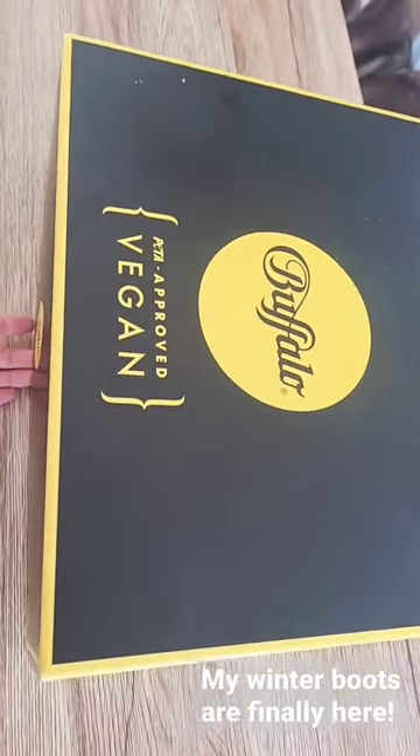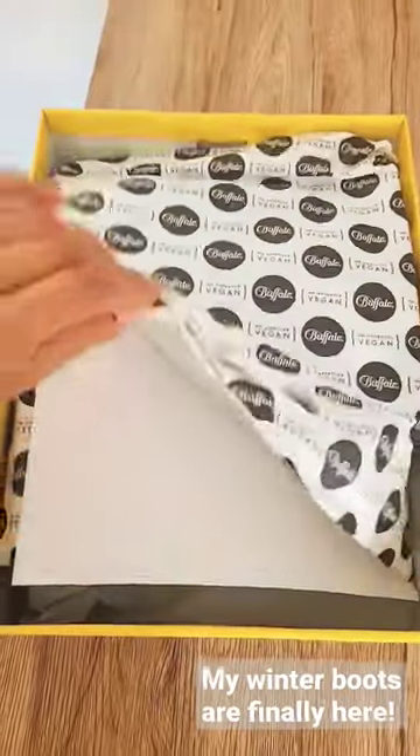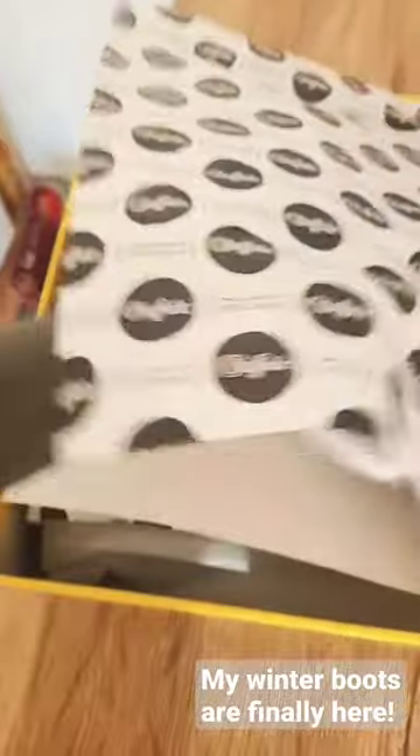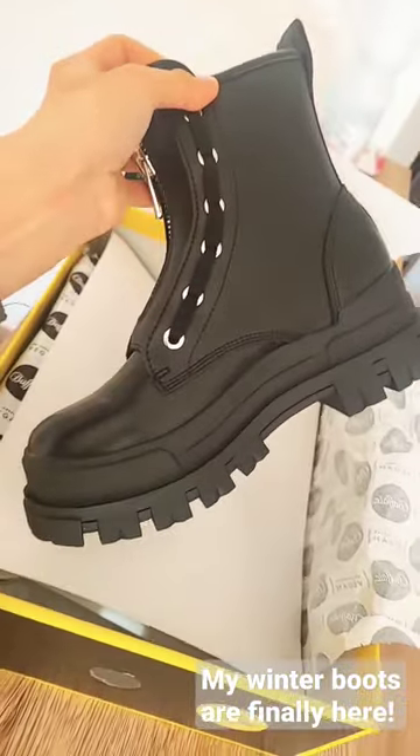They are pet-approved and vegan — it means no animals suffered in creating this. I like how it's packaged. Look at these, they are pretty cool, I love them.